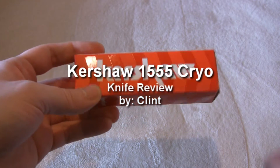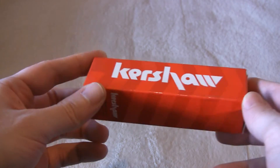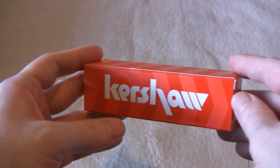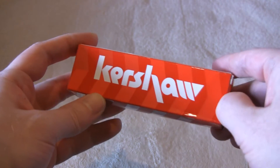Hello everybody! Welcome back to my knife show. Today I want to show you a pretty cool knife from Kershaw called the Cryo. This knife won the 2012 Best Buy Award at Blade Show 2012, so I figured I'd pick it up and see what it looks like.